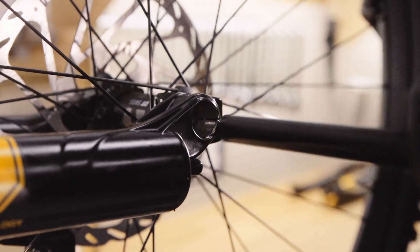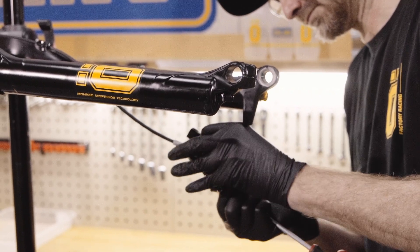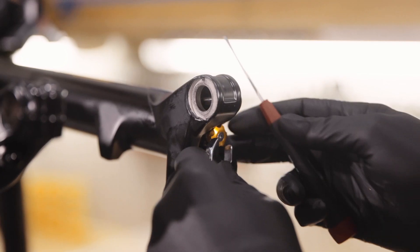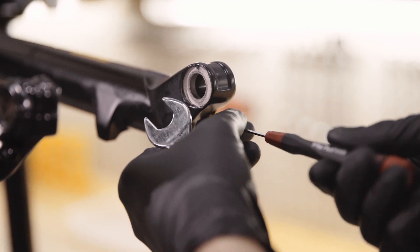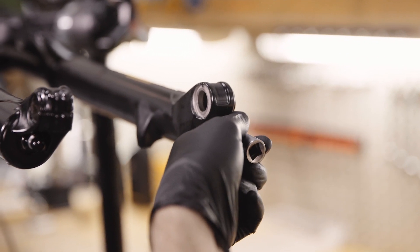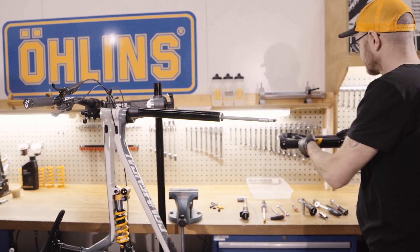For air forks, you do not need to remove the air. However, you should note the rebound setting by counting the clicks clockwise until fully closed. Remove the rebound adjuster with a hex key whilst holding on to the adjuster with a spanner. Remove the air spring and damper cartridge nuts. Carefully slide the lowers off the fork and drain them into a tray.